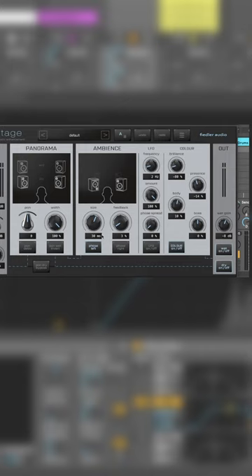And we're ready to listen to it. Here is before. Here is after. Try it and let me know in the comments what you think.